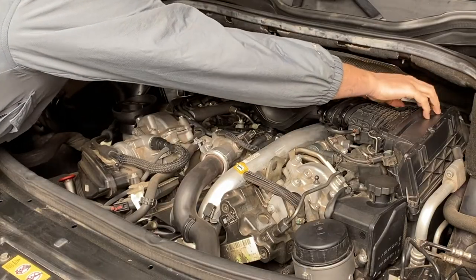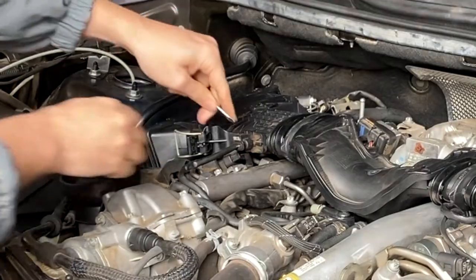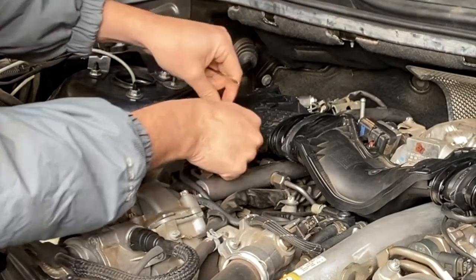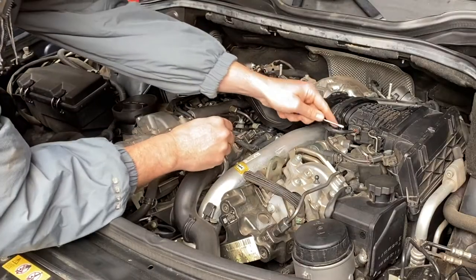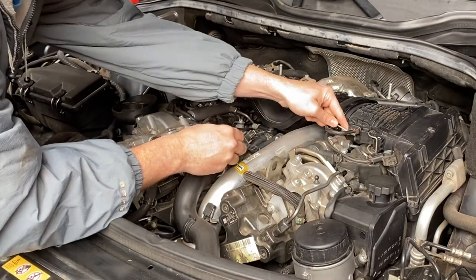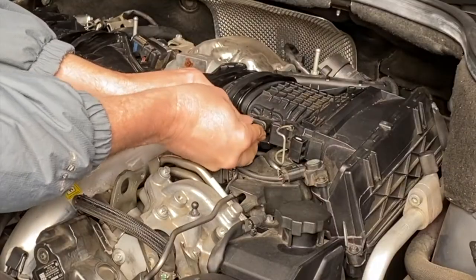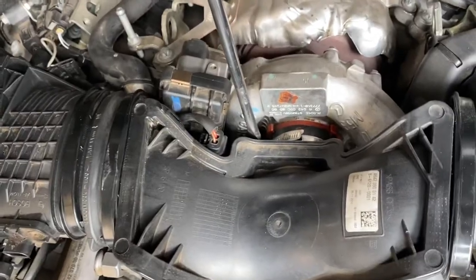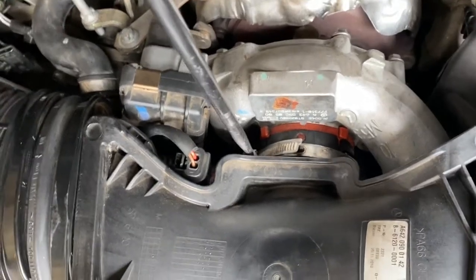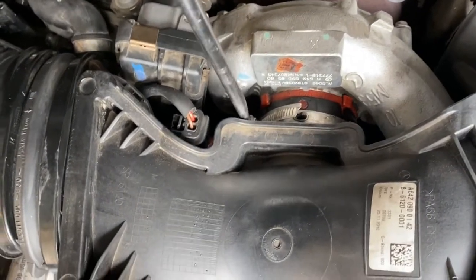First, get the electrical connections off the mass airflow sensors. If you haven't done this before, you've got to pull that little gray tab back and then press down on that tab at the same time. Then we need to get a screwdriver onto that clamp that goes in for the main turbo inlet and just loosen that off.